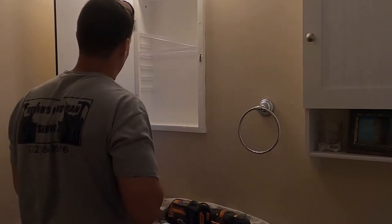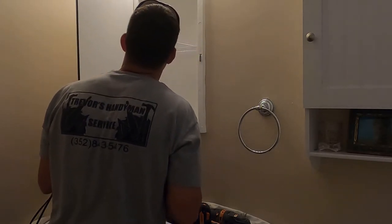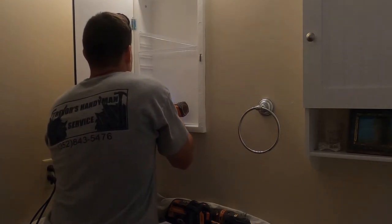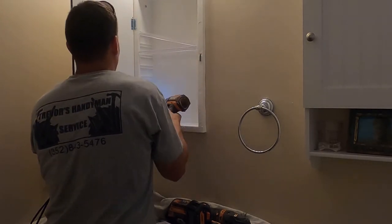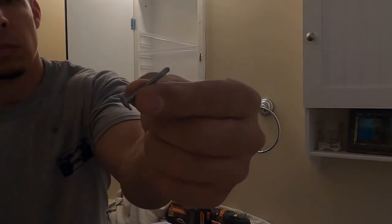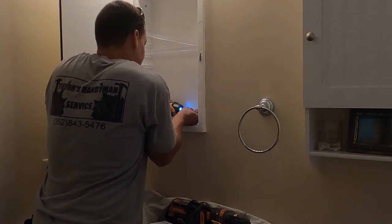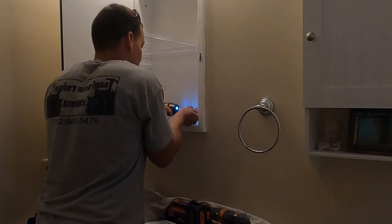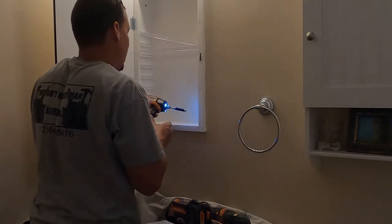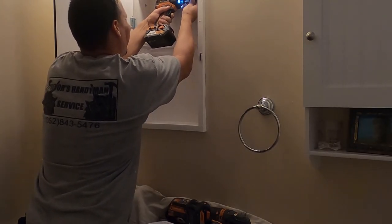This medicine cabinet didn't really come with any sophisticated screws or attachments. So I used a flathead self-tapping screw, which allowed me to seat it flush with the cabinet. It's a really cheap medicine cabinet — it didn't come with any kind of hardware, so I'm just making do with what I have on this one.